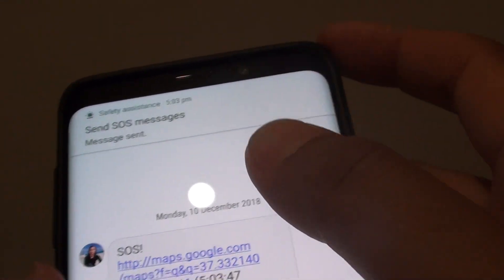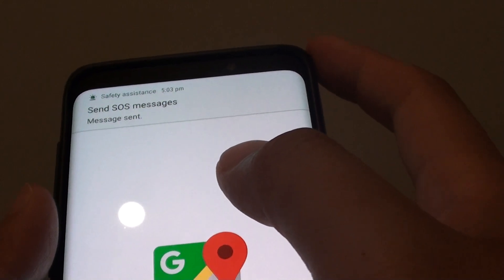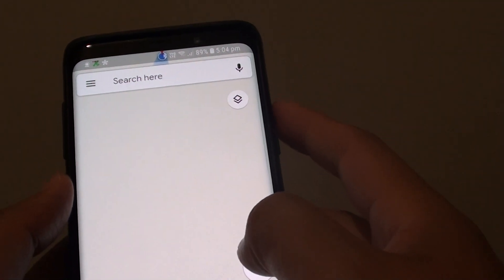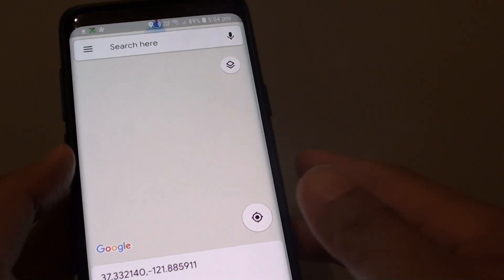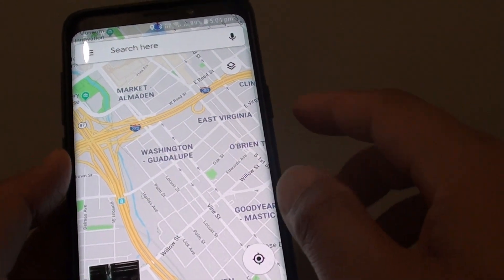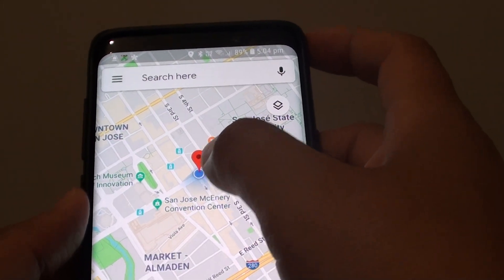Tap on that and you can see there is a location. You can tap on the map to see the locations, and it will try to detect the location. Whoever received the message can simply tap on it to see the whereabouts of where you are — that is the precise location.